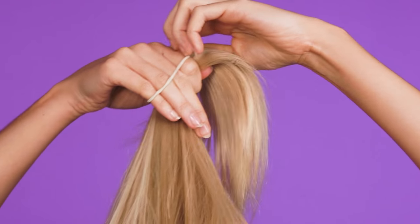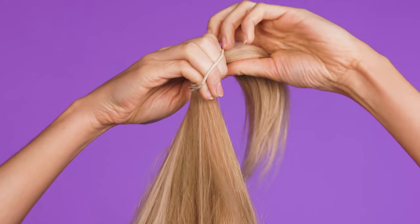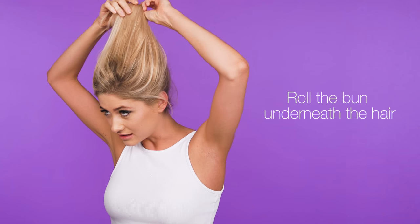grab a hairband and starting at the very bottom of your hair, tie that into a little bun. Once you've done that, you need to roll the bun underneath itself, like so.